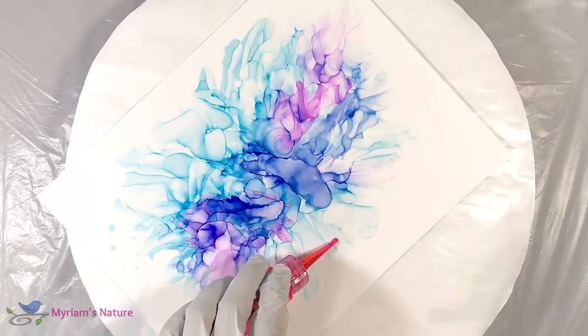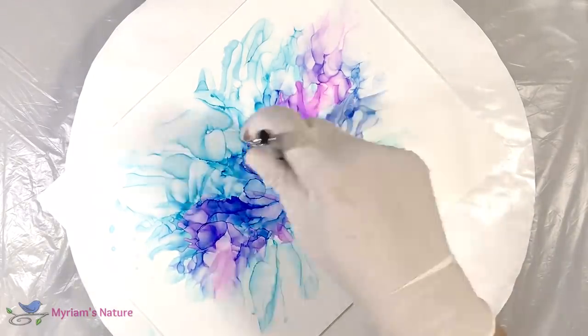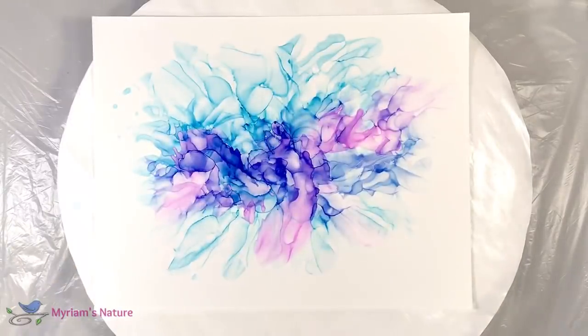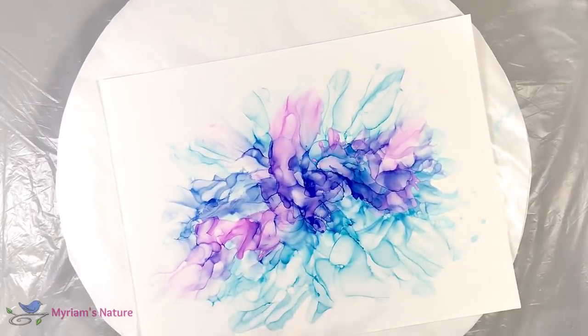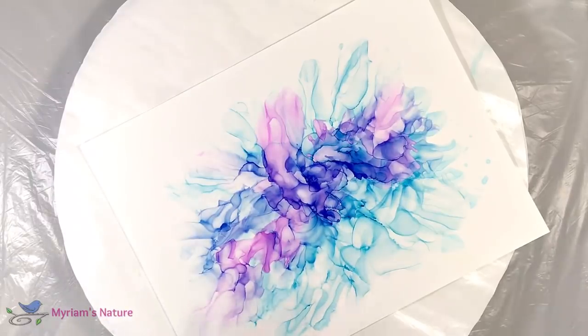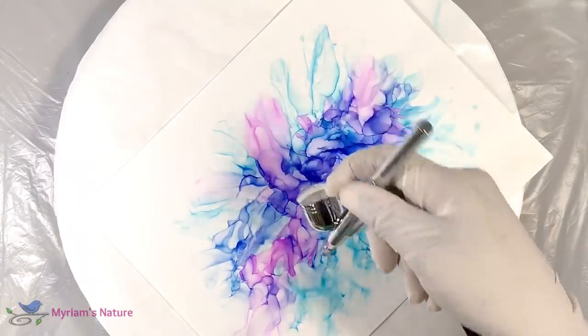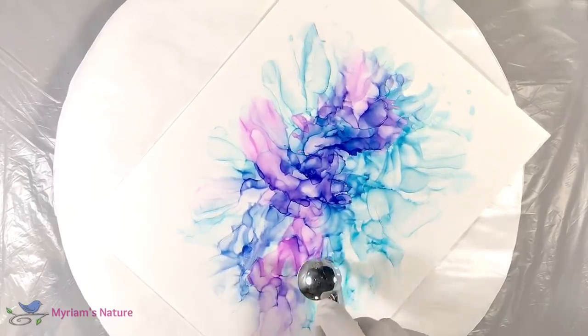I'm not terribly fond of what's happening here, so how about we try to do something about that? I do like this now. I'm not putting down a lot of alcohol because if I put down a lot, it's just going to rush over here and disturb everything. So I'm putting down just a drop or two just to soften my fade. The reason you see me blowing back this way is so that I don't get too many spindly fingers. I don't necessarily want them for this piece.